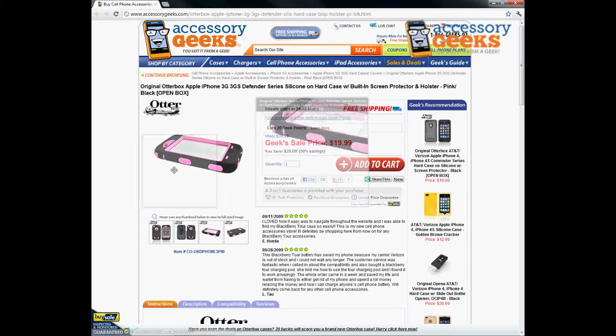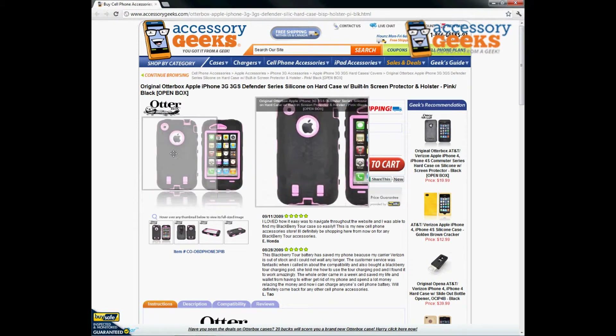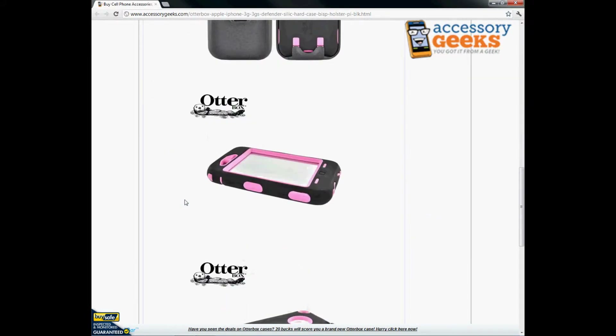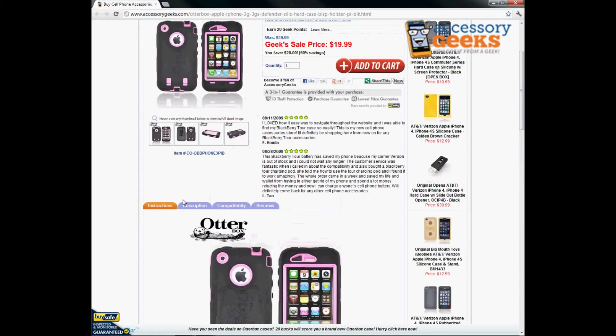It does have a built-in screen protector which actually helps out so it keeps your screen very well protected. And again all your ports are accessible so that you can go ahead and get access to them with no issues or having to take it out of the box.